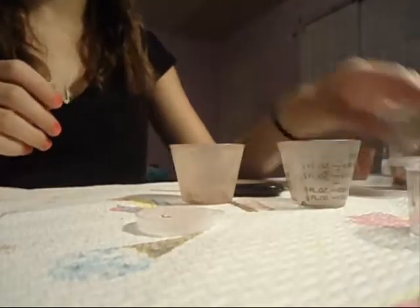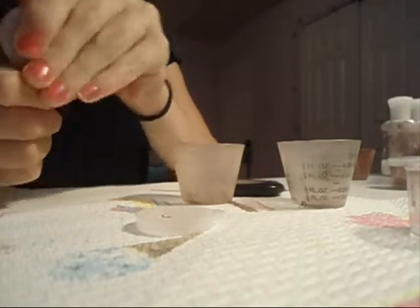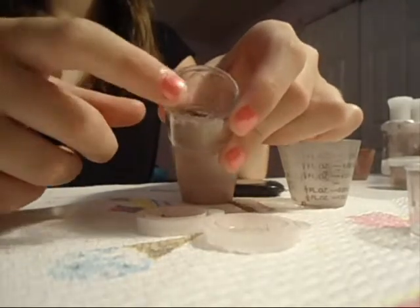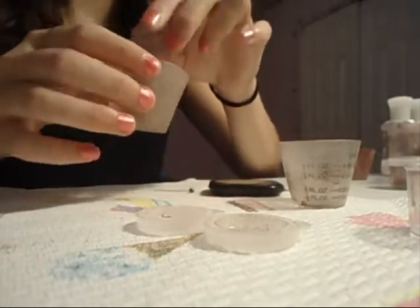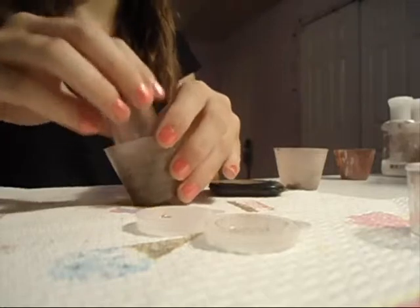We're going to do the same thing we did for the blush in the painter's palette, but we're just going to have two colors this time. This one is going to be the base color for our two-tone eyeshadow, so I'm going to pour it in this cup. And then the other color I'm using is this one, so I'm going to pour that into another cup.